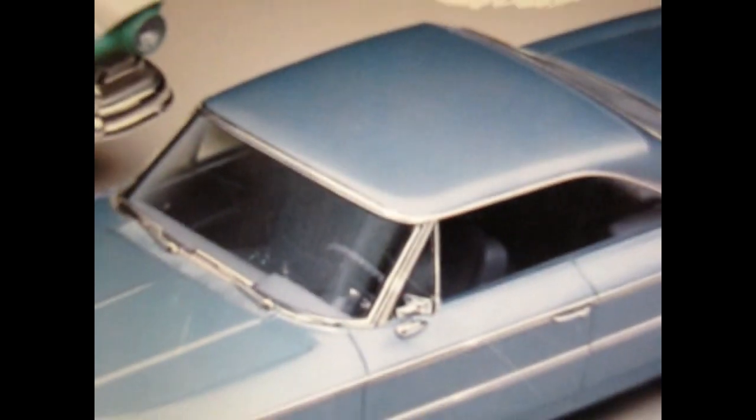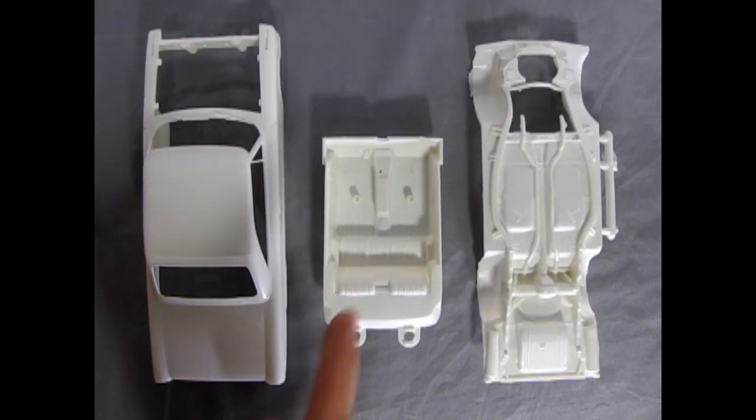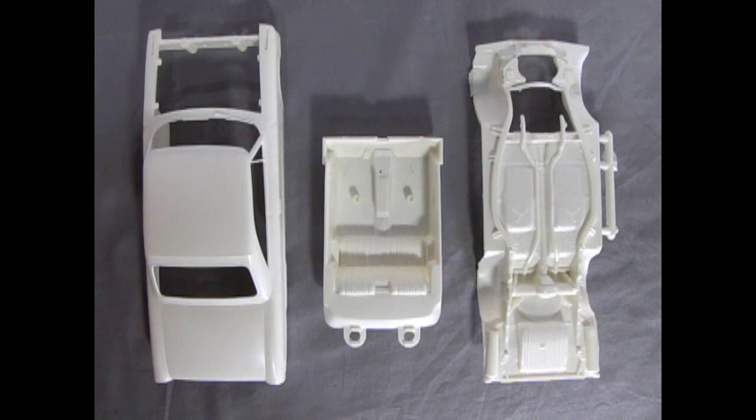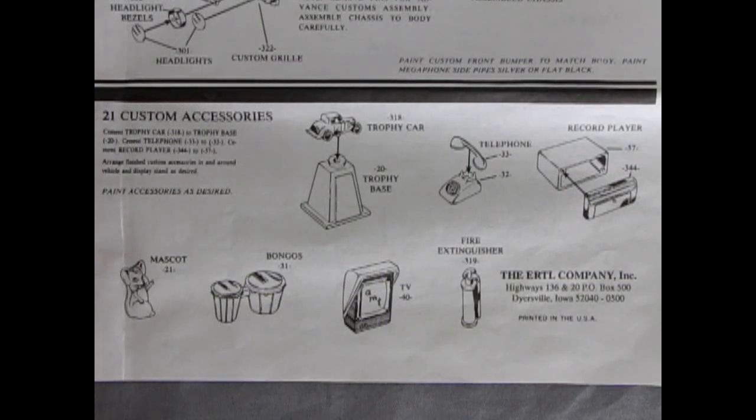Our number 1 choice for best skill level 2 entry level model car kit is the AMT Ertl 1963 Ford Galaxie 500. This model car kit has an almost endless amount of chrome plated model car parts. Yet the body, interior and chassis parts are just as simple as the other introductory model kits. The model kit instructions also give you a great guide on how to glue on the special custom nose pieces, apply putty, sand and paint for the beginner willing to learn how to do custom body work. Check out these cool vintage accessories that come with the car: a mascot, a set of bongos, a TV, fire extinguisher, two-piece trophy, two-piece telephone and an old style record player.